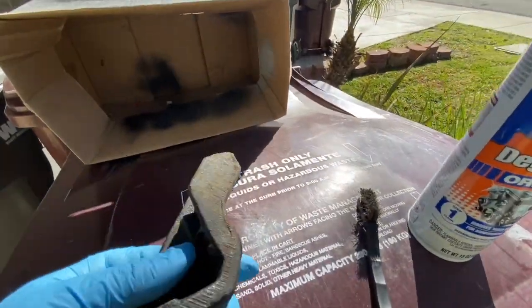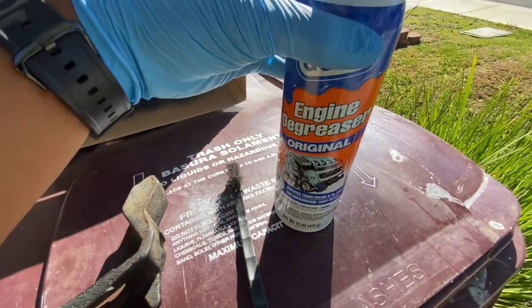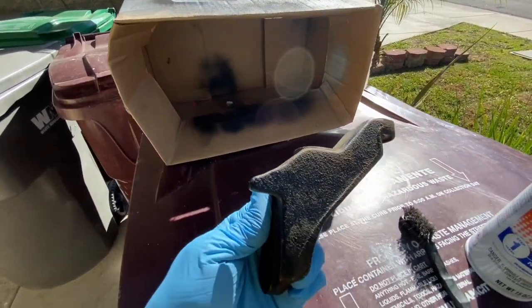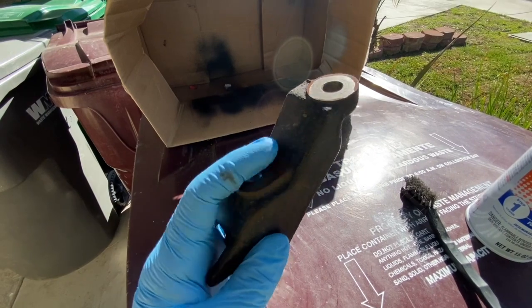So today I'm gonna actually clean this bracket off. I got my wire brush, got some engine degreaser, got a little paint booth set up. After it's done getting dried, I'm gonna throw a few coats of paint on this. I'm gonna mask these off real quick with some tape and then we're gonna paint it and let it sit.